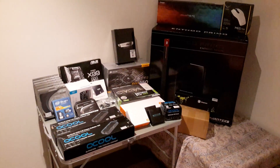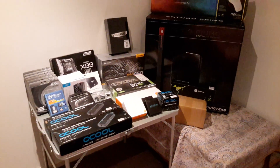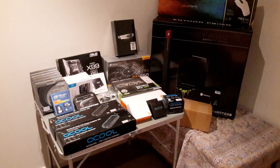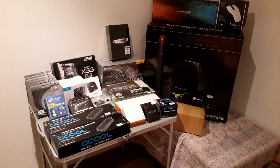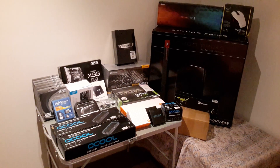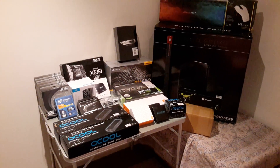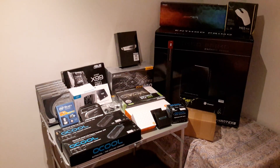Video log one. This is all of the components for my new build. It's going to be a themed build — black and white predominantly — with an accent color which will be the water cooling liquid. Not too sure what color that'll be yet, but could be blue or something like that.